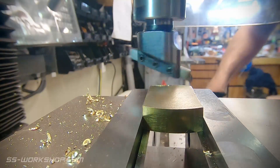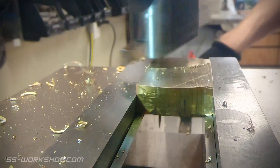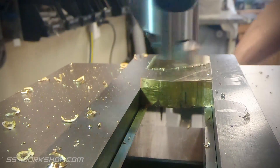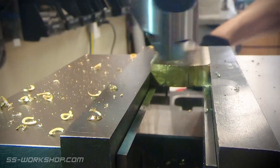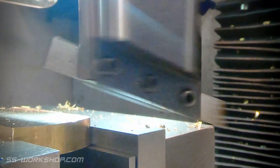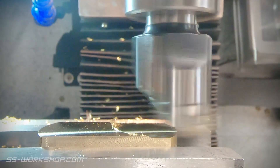I'm giving my new fly cutter its first test today. I had one previously that I made myself, but the nice thing about this one is it has an MT3 arbor rather than a straight shank on the one I made. My depth of cut is about 1mm for roughing cuts and about half a millimetre for finishing cuts. It seems to really make a nice cut, but that probably has something to do with the freshly ground tool bit.